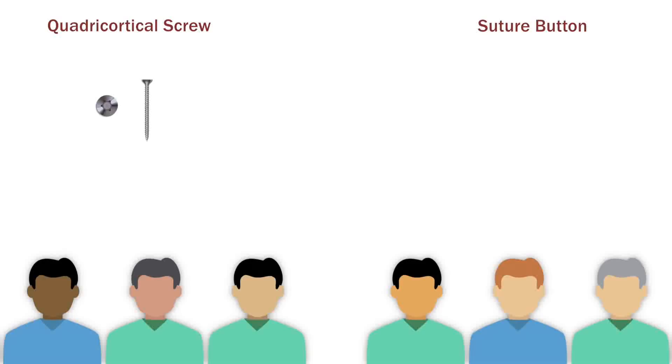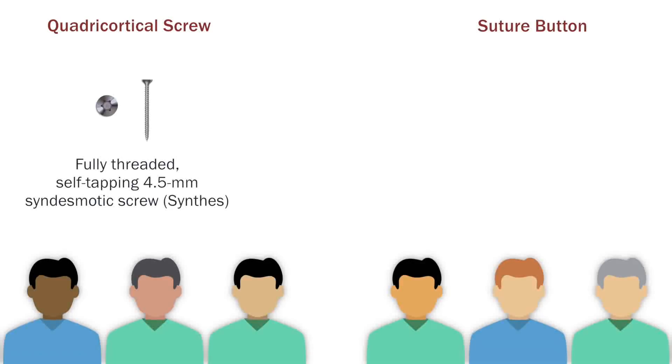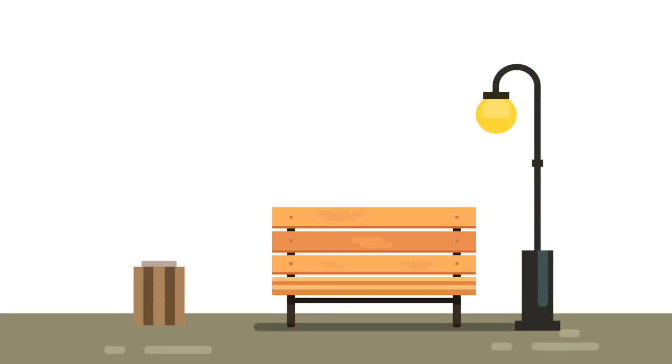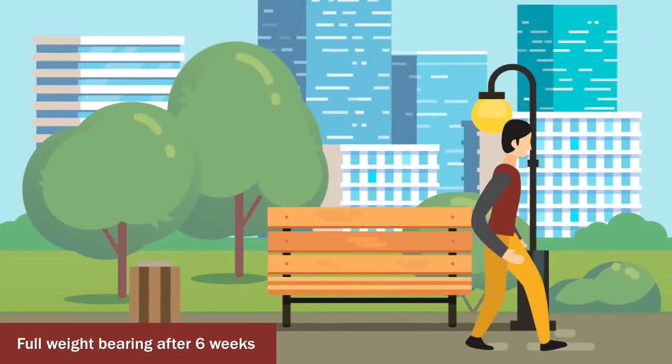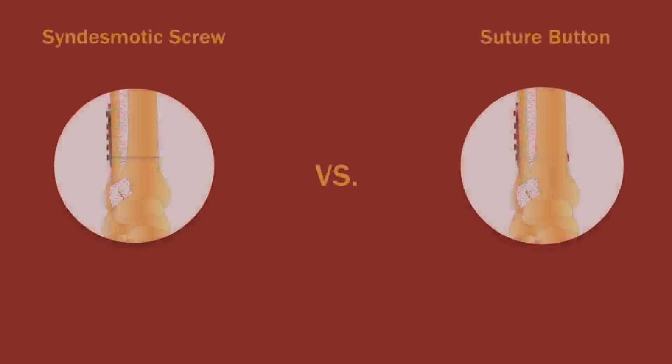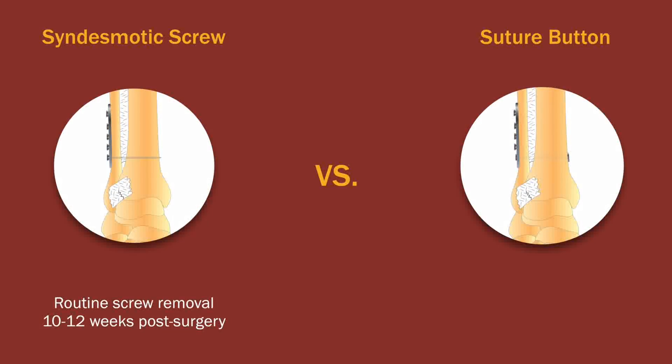For screw stabilization, a single screw was placed just above the tibio-fibular joint. For button stabilization, a suture button was used. Both groups were allowed partial weight-bearing at two weeks and full weight-bearing after six weeks. Routine screw removal was planned for 10 to 12 weeks after the surgery.